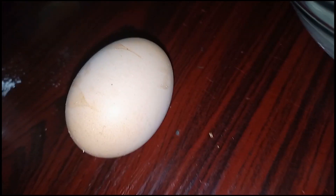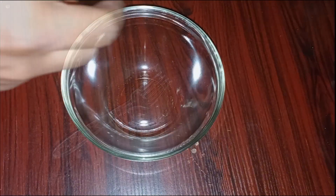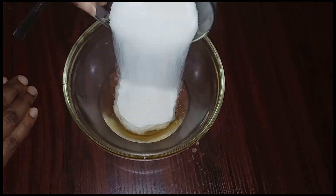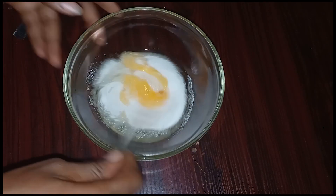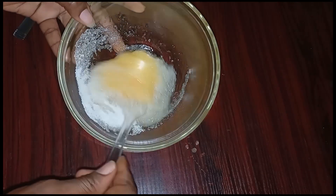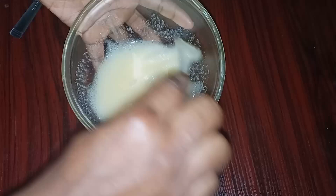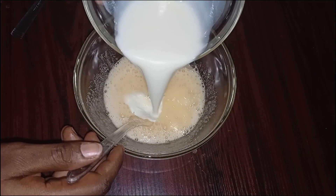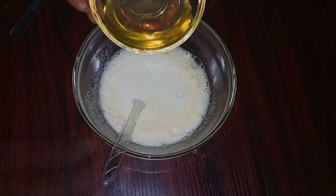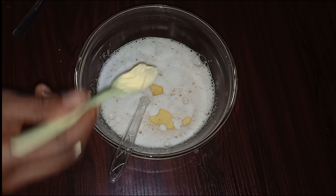First, crack one egg into a mixing bowl, add sugar and mix properly to dissolve. Then add the milk, vegetable oil, and milk flavoring powder.